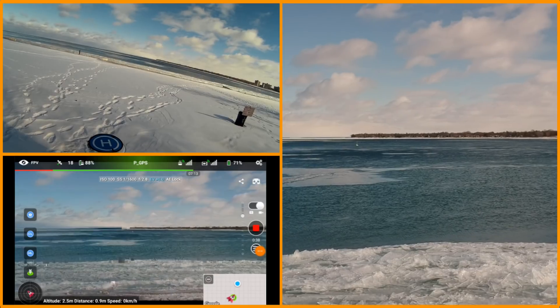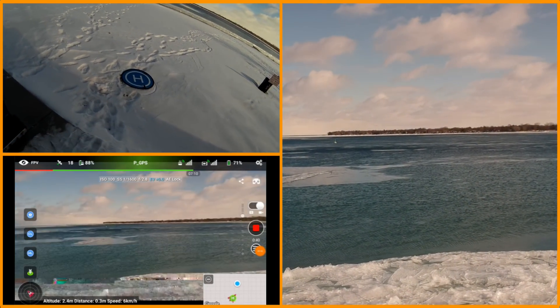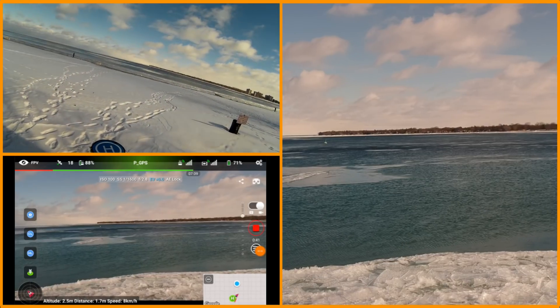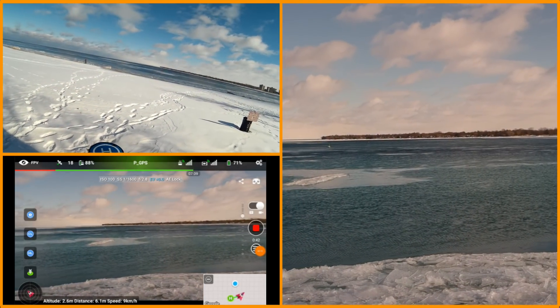It shows me it's still connected, but the refresh rate — I think you're seeing the refresh rate on the screen capture — just really sucks.